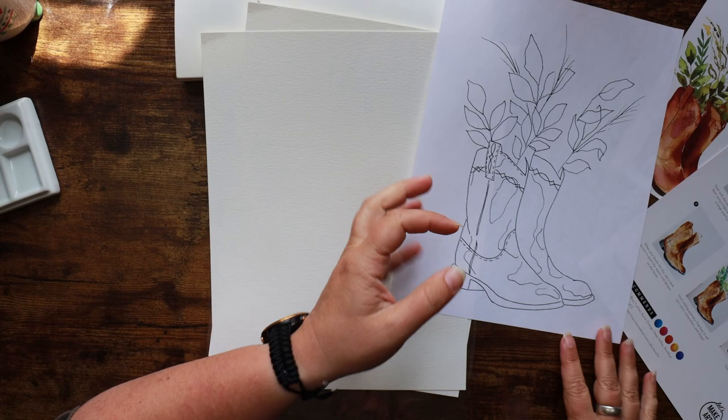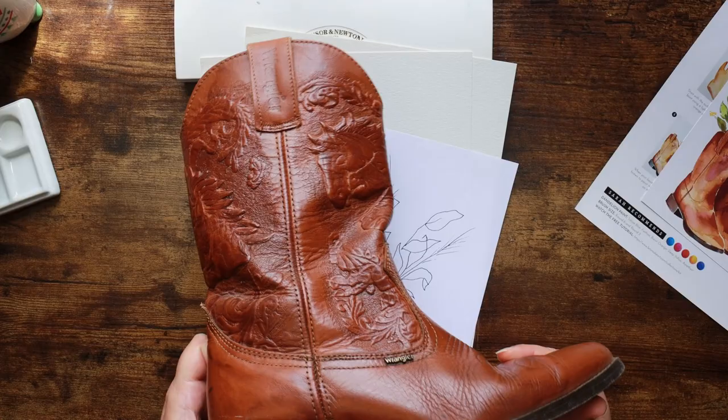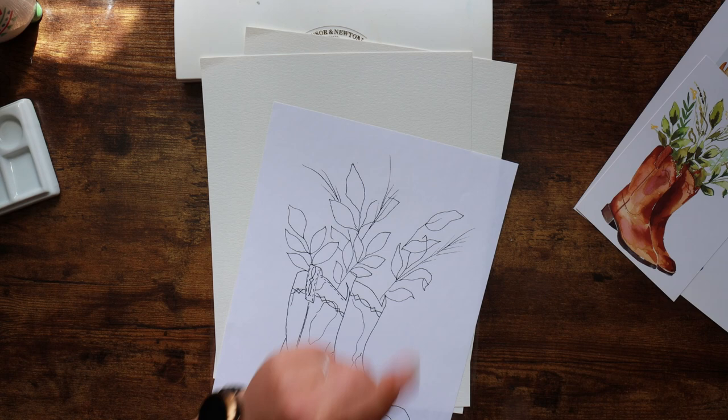I'm particularly attached to this project because these boots are very similar to my actual cowboy boots, which look something like this. Uncanny! So I thought that would be really good fun today, and I can use my own boot as a reference if I so desire — though it's not getting sat on the desk because that's bad luck. Let's get cracked on and make a start.